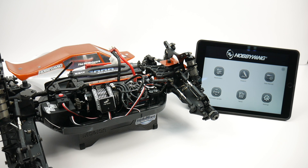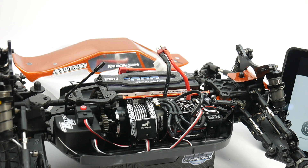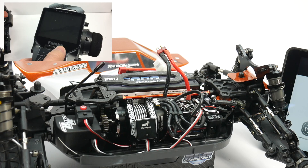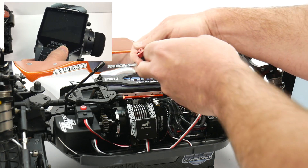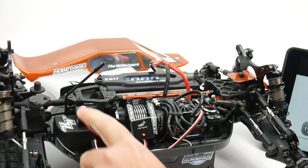As far as security, once you create your Wi-Fi hotspot it is password protected, and I found that you can only connect one device to that hotspot at a time. Once you have the app installed and you're connected, you do want to power your entire vehicle on by starting with your radio, then plugging in a charged battery, and then powering on your system.